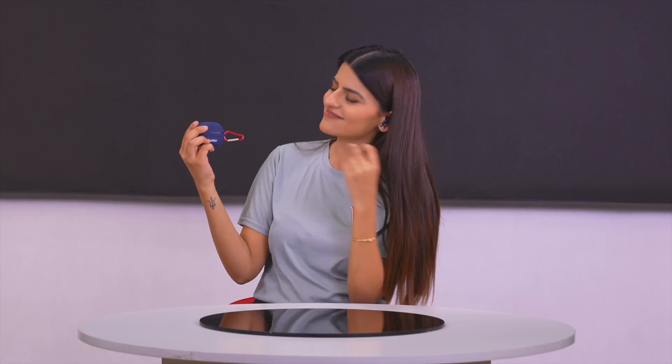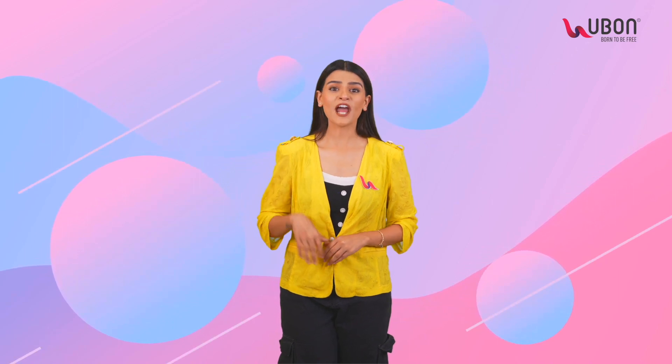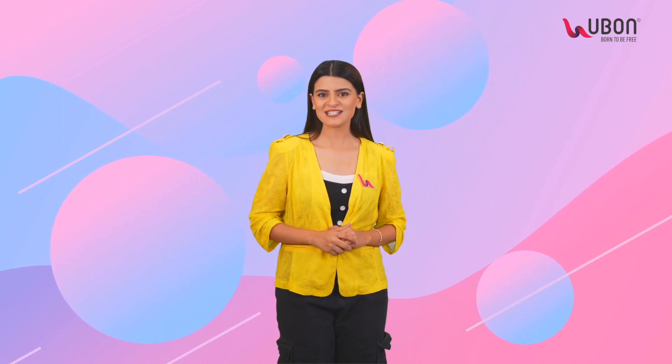You want BT95? Stay active, stay connected and stay stylish with your music. For now, bye bye. Don't forget to like, subscribe and share.